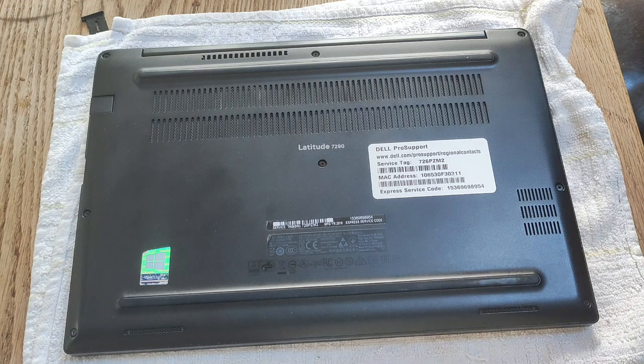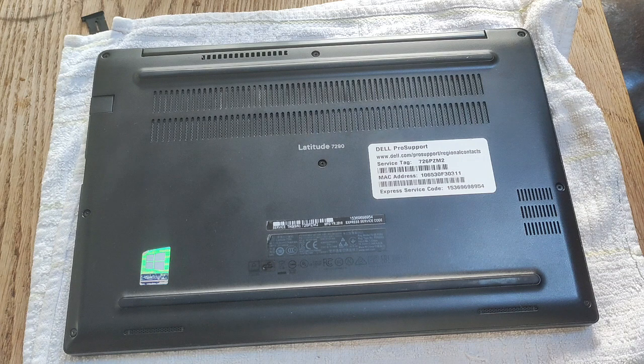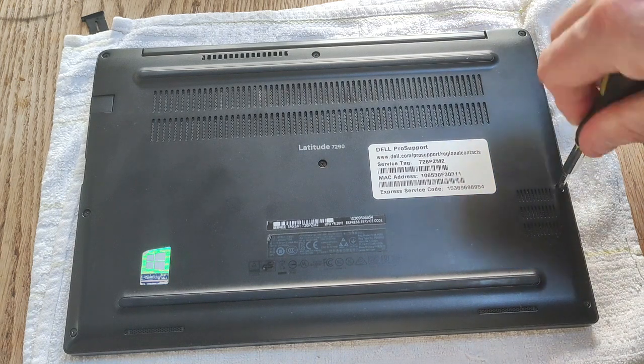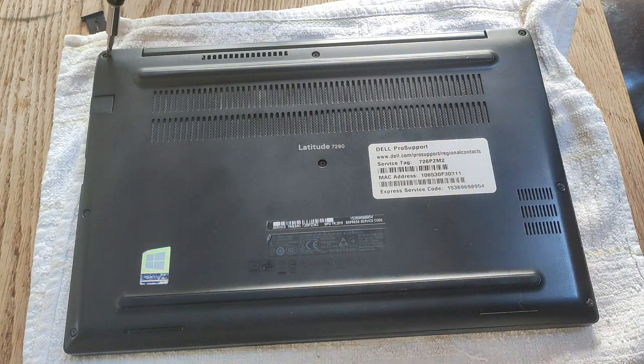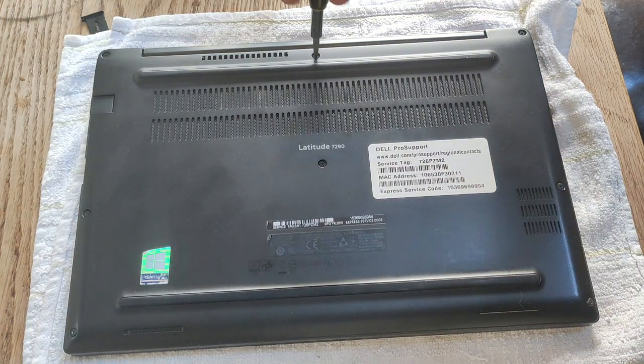To take off the bottom case of the Latitude 7290, you need to remove eight Phillips head screws located around the base. I found these screws really hard to come out completely, so I loosened them as much as possible and left them in the cover as I flip it off.